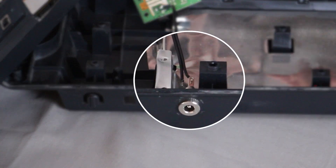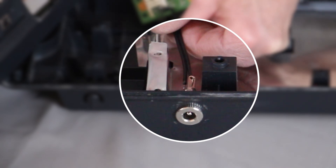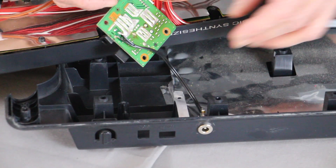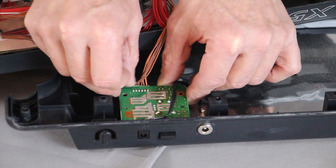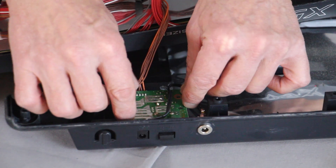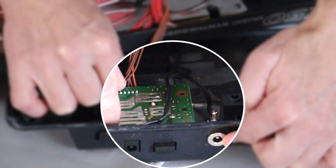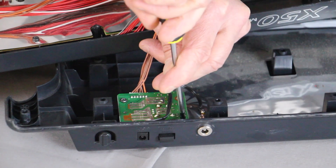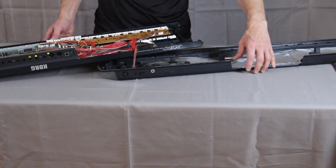Now we're going to solder the wire from the circuit board onto the jack. The circuit board is going to reassemble back into its original spot with the lead going to the new power jack. Screw the screws back in and carefully reassemble the cover to the back.